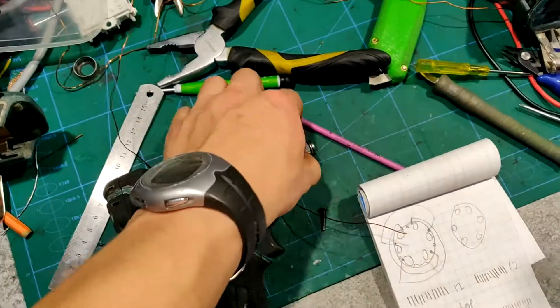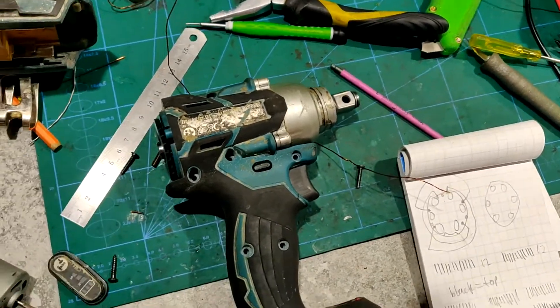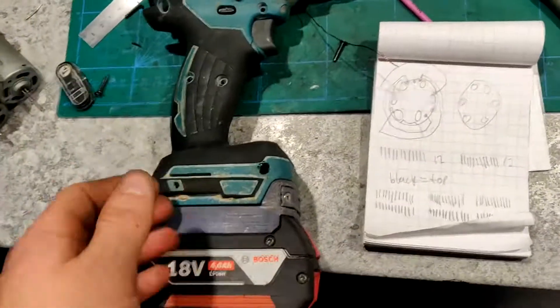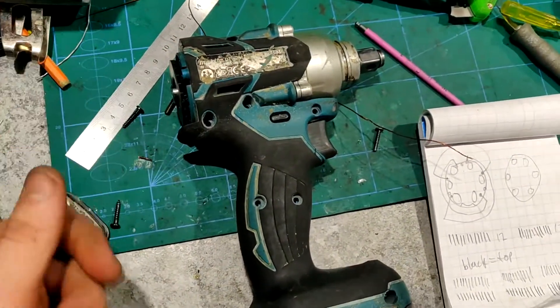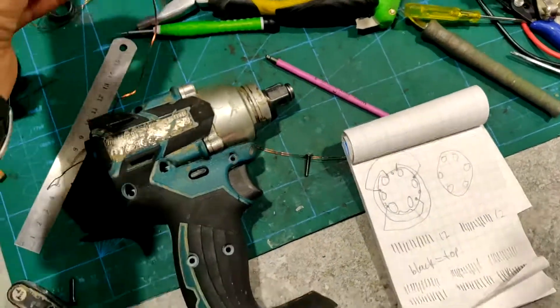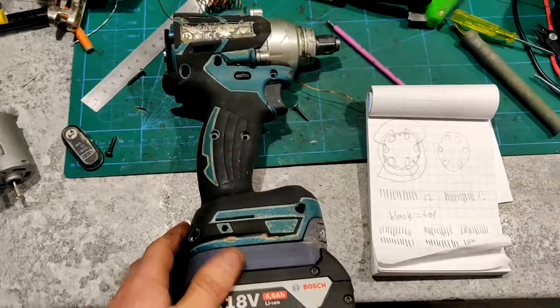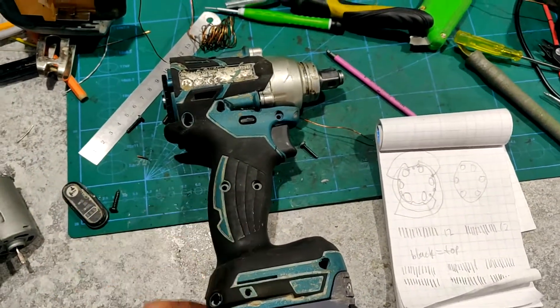Before, it would just turn a few times and then start smoking, slow down a lot because of the massive current draw from the battery, and burn something in the coils. So all you have to do is decoil it and put a new coil in. I hope this video was helpful, and if not, I hope it was at least entertaining. See ya.